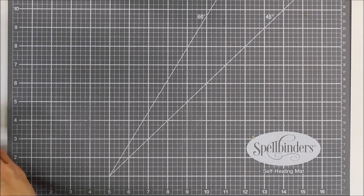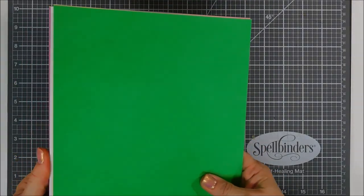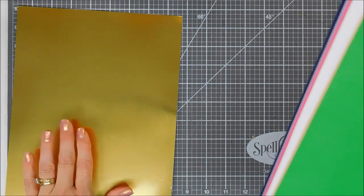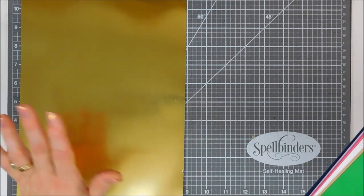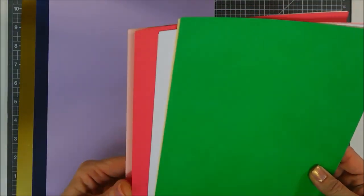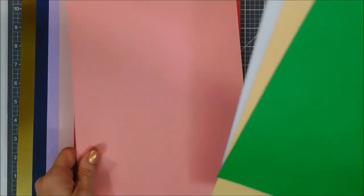You get a mirror card stock in gold this month — it's double-sided, and it die cuts and embosses beautifully. You get a navy, a very pale purple, and then three shades of pink: a real pale pink, a coral-colored pink, and a bubblegum-colored pink.